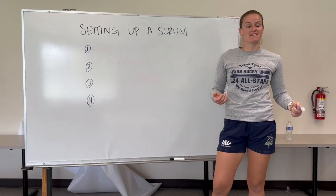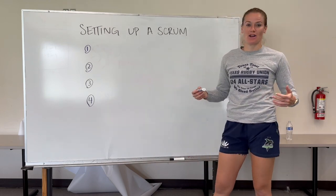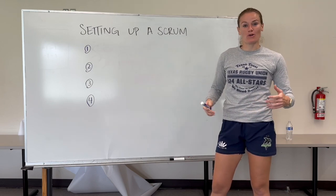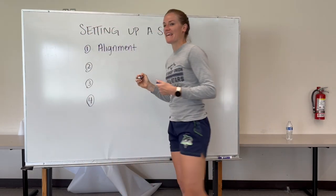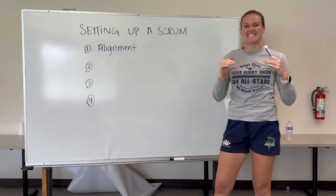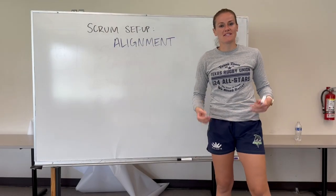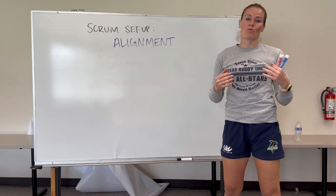Now we're going to get into it. How do you set up a Scrum, have a fair contest, and make accurate decisions? It all starts with the setup. There are four main parts of the setup, and we're going to go through each one. Part number one is alignment. The first thing we're going to do is make sure that everybody at the Scrum is aligned in exactly the right channel, so they're not head-on-head.